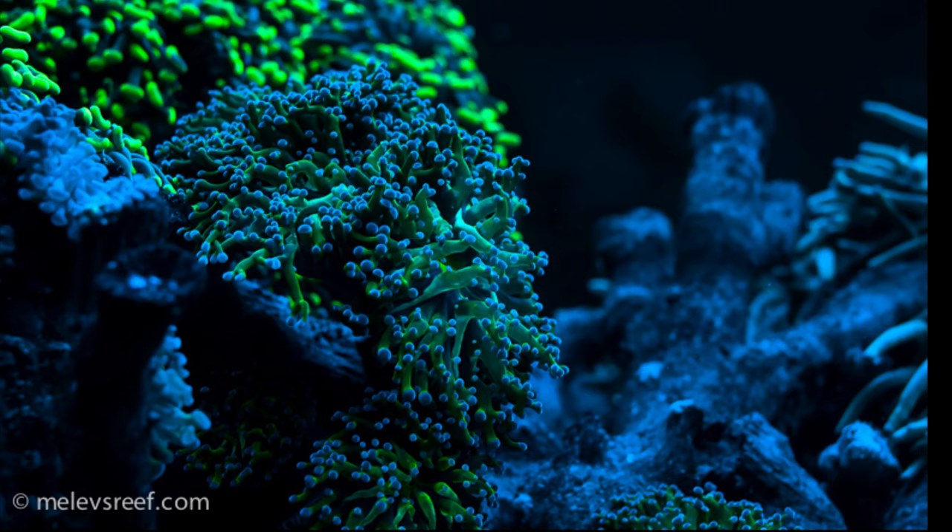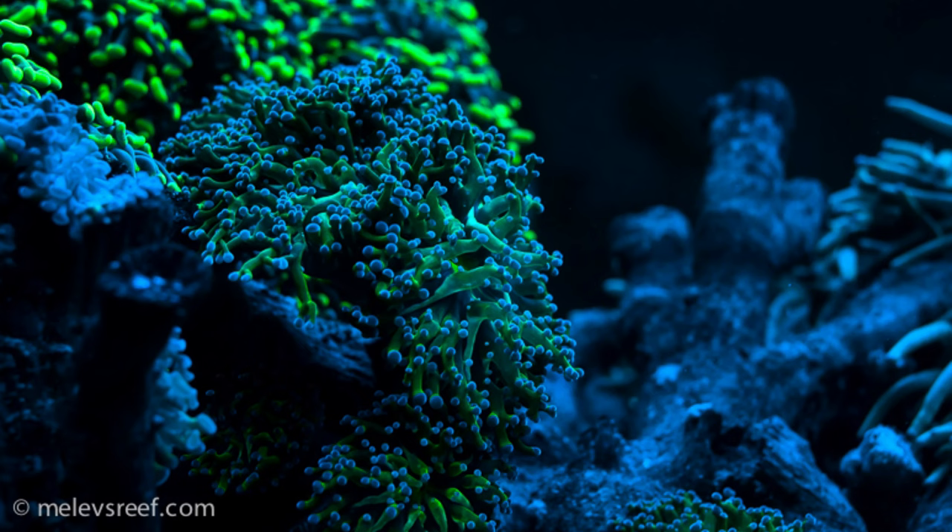The next one I like is Frogspawn. The difference between Hammer Coral and Frogspawn is basically the look — Frogspawn has little round circles like frog eggs on the tentacles, which is why it's called Frogspawn. It's a super easy coral to keep and one I like a lot. I currently only have one or two polyps being outcompeted in my reef — it may have been affected by a potassium situation a year and a half ago.